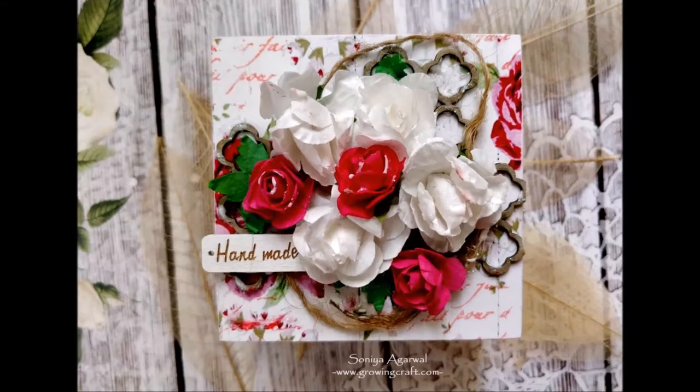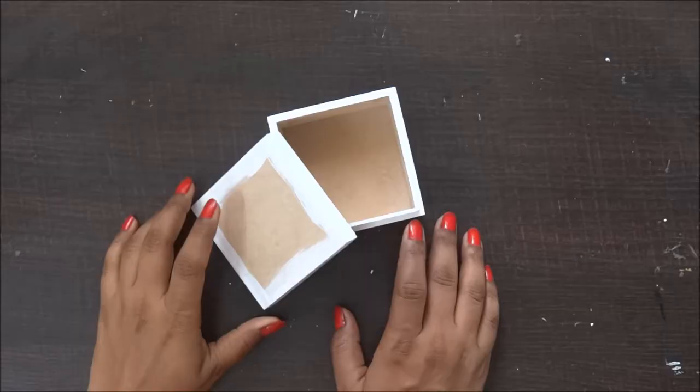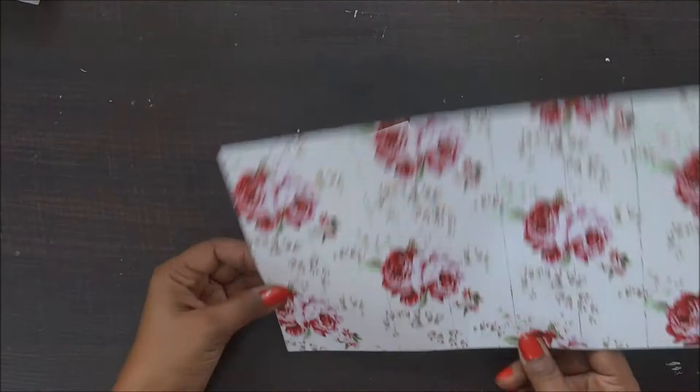Hello friends, it's Sonia here and today we'll be altering this cute little MDF box. To start with, I have already colored my box from the outer side as I'm going to work much on the outer surface with white acrylic paint.